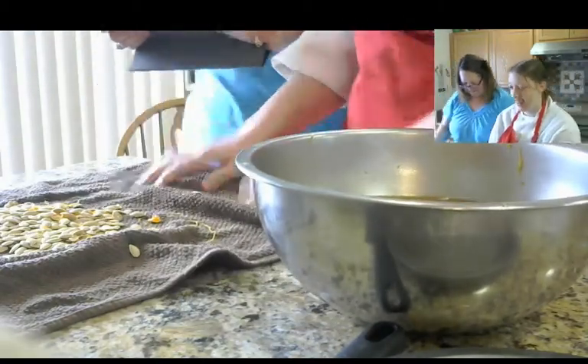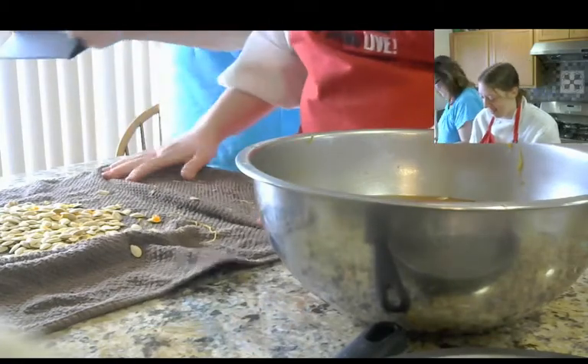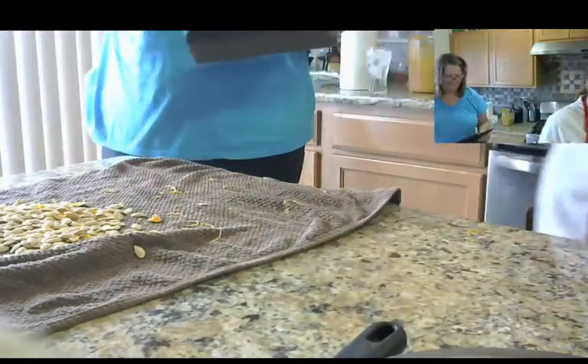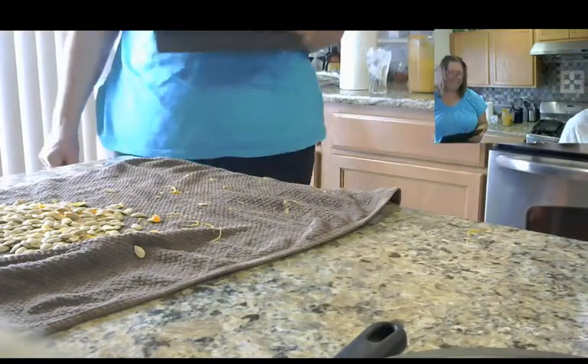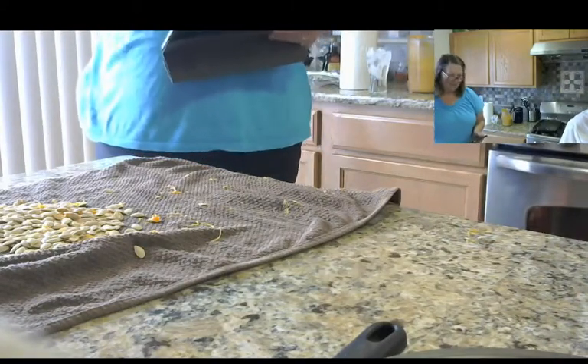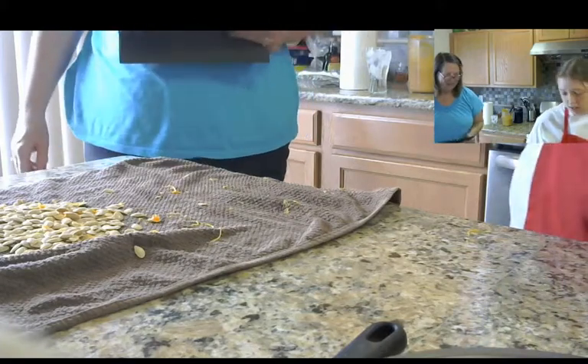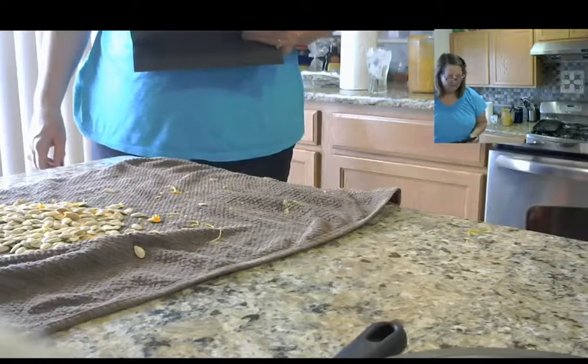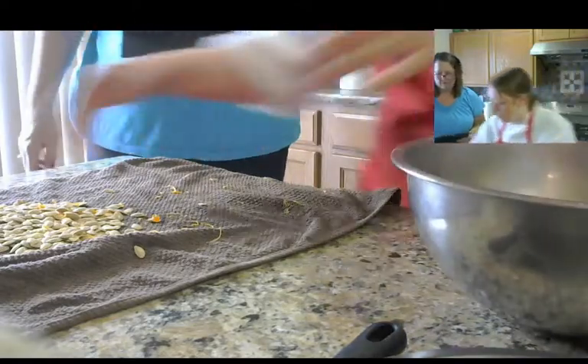Sorry if that was loud, guys. All right, cool, we're done. So now what can you do with that leftover glop? Anything? Nothing. Okay, well just don't worry about that. What do you need now?